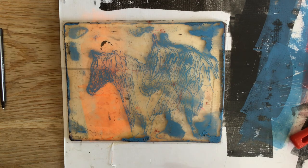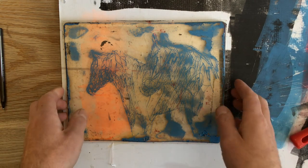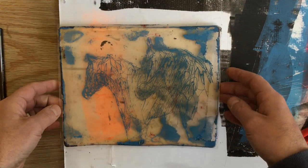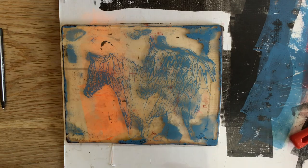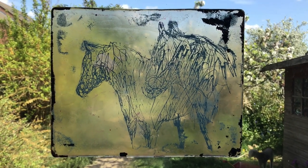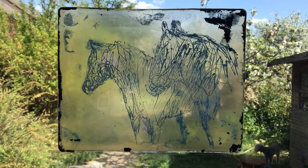Going with some quite bright colors. Those of you who have been following the channel for a while will know I love German Expressionism, so I'm trying to work in the spirit of Franz Marc and his absolutely wonderful horse and animal paintings. First transfer done.